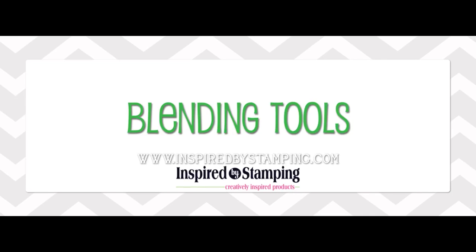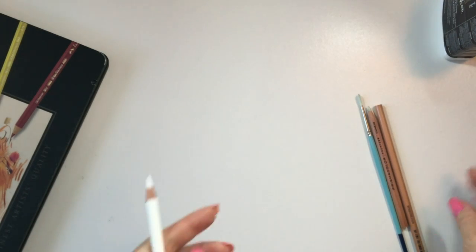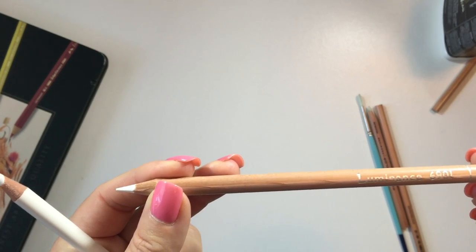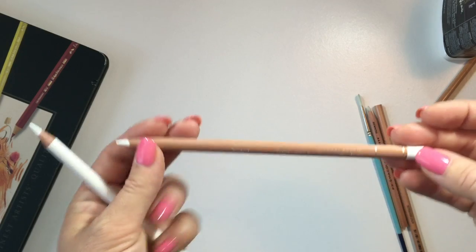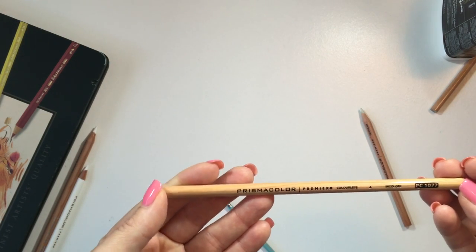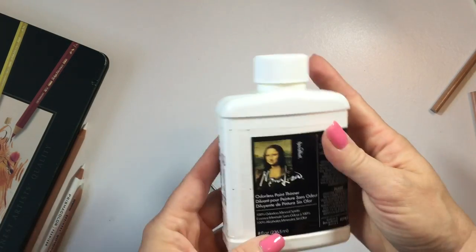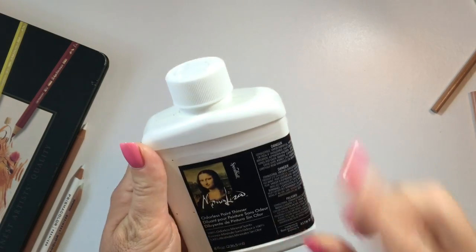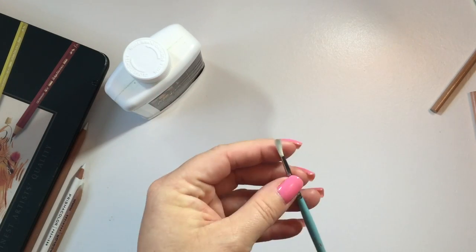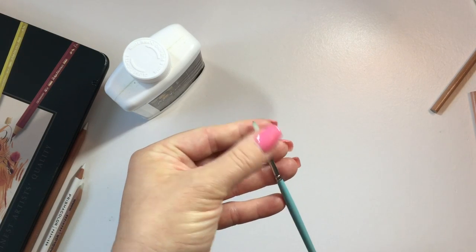I've been blending for about a year now, trying to figure out different ways to use blending tools. My favorite is the Prismacolor White — I really love that, and I also love the Luminous White to blend some of my colors. I don't recommend the Polychromos white pencil; I find it doesn't do a very good job blending. I'm also using the Prismacolor Colorless Blender, which is beautiful. My ultimate favorite is Odorless Mineral Spirits — it's odorless, just pop the top and use a little bit. I recommend using an oil brush or an acrylic brush, not a watercolor brush, as they're too soft.